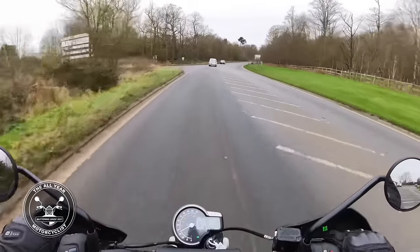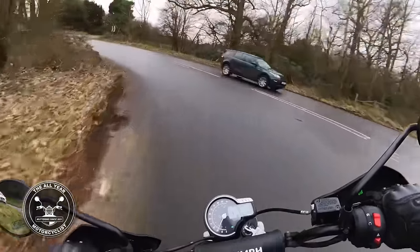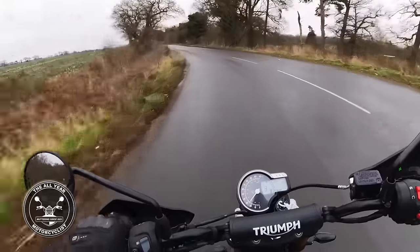The suspension - I reckon it'll soften up a little bit over time, but it is quite firm at the moment. That's not a bad thing though. We'll get down here because we want to go onto the washboard road - that's where we'll find out about the suspension.